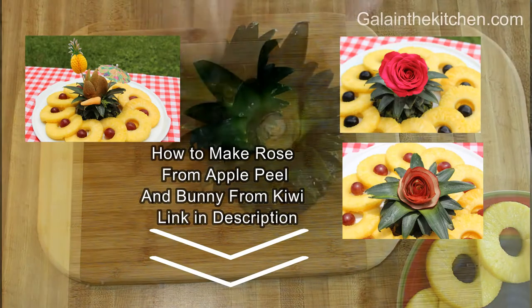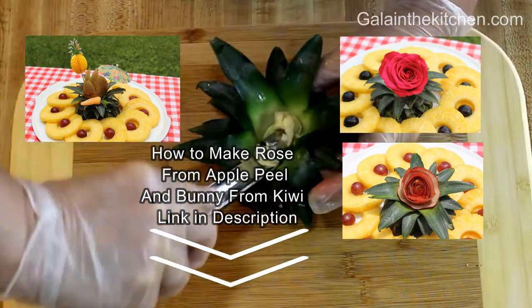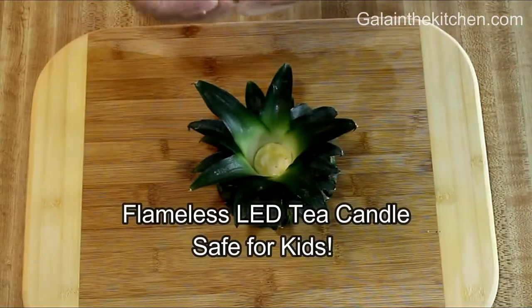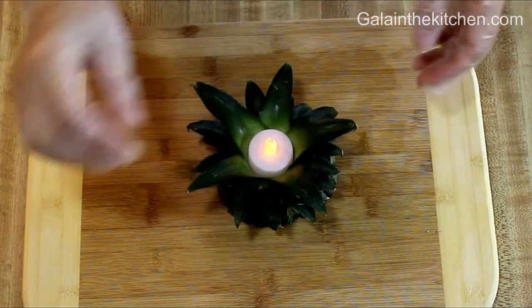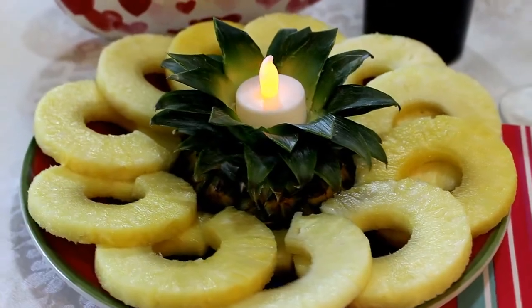For an impressive but very fast and simple presentation, I place the slices of pineapple as a flower and make a centerpiece from the pineapple crown. I remove the top of the crown and just place candles there — it's so romantic and impressive!